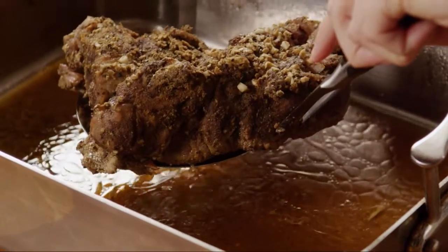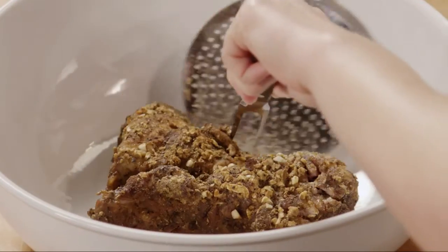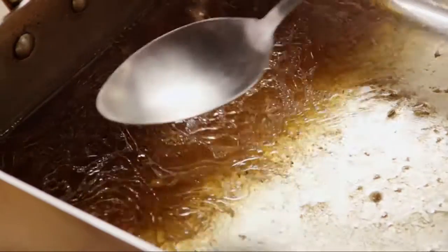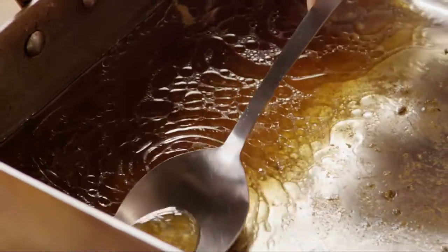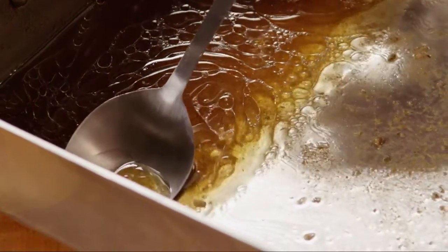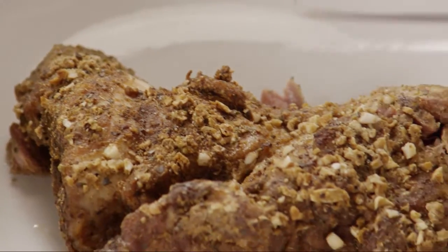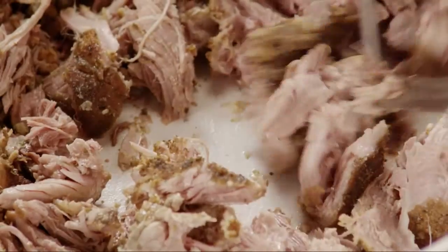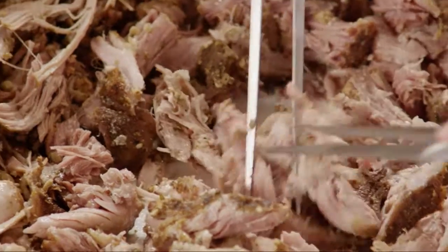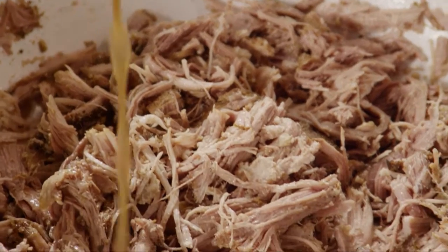Remove the pork from the liquid with a slotted spoon and place it in a large bowl. Use a spoon to remove the extra fat that's collected on top of the cooking liquid, then reserve that liquid. When the meat is cool enough to handle, use 2 forks to shred the meat — it should just fall apart. Add just enough of the cooking liquid to moisten the meat and stir it together.